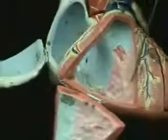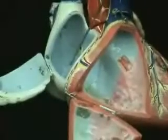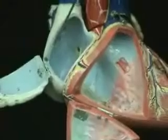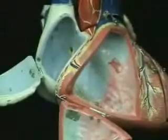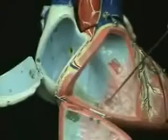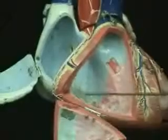So on this model so far we have looked at the right side of the heart — the right atrium and its various features. Keep in mind it has a very thin muscle wall; it only has to pump blood down into the right ventricle. The right ventricle has a much thicker wall than the right atrium. We see the trabeculae carnae, the papillary muscles, and the tendinous cords, the chordae tendineae.